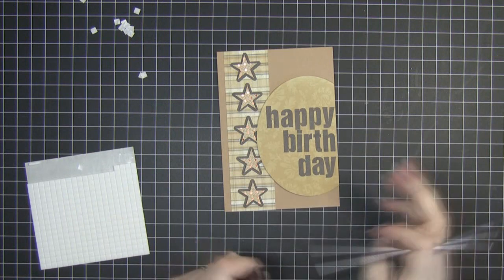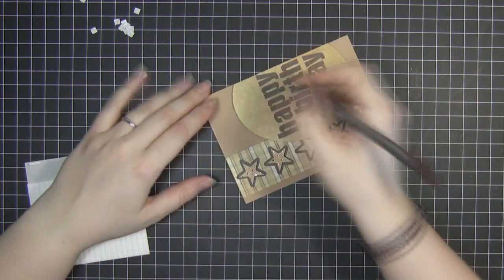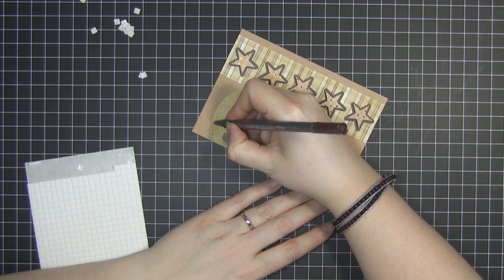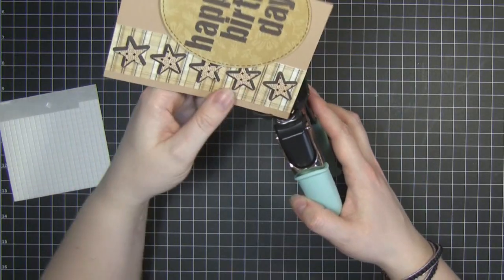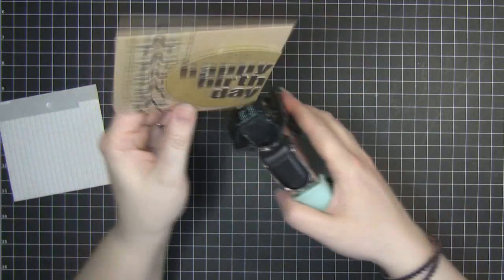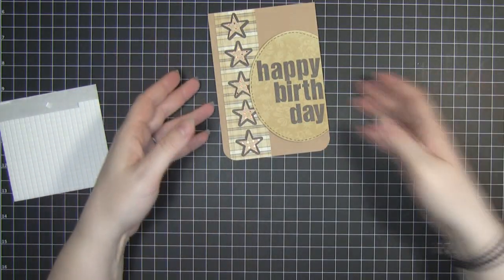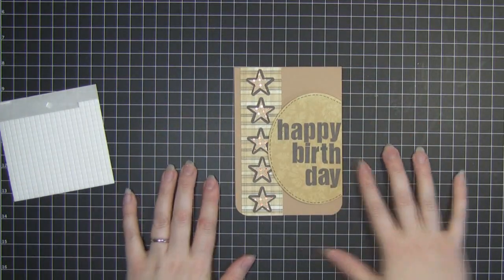Just to finish up, I'm going to do some faux stitching around that curved edge, and then just as one last thing I'm going to round these bottom two corners using the half-inch setting and my We Are Memory Keepers corner chomper. And that's the card for today — I hope you enjoyed it and I'll see you next time, bye!